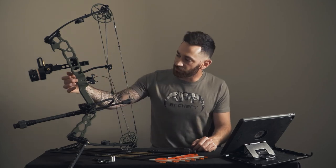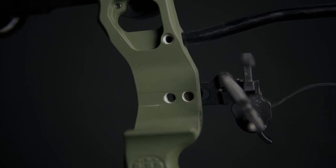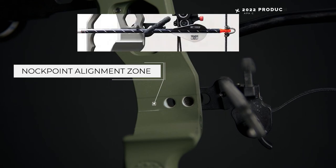Another cool feature that APA offers on all of their bows, right here on the side of the riser where the rest is, is their knock point alignment zone. Essentially, when you put that arrow on there and flip it on the rest, it'll help you center-line that arrow and that nock point without needing any extra tools. You just line up that arrow with the little pre-machined lines on the side, and you're pretty much ready to go out the gate.